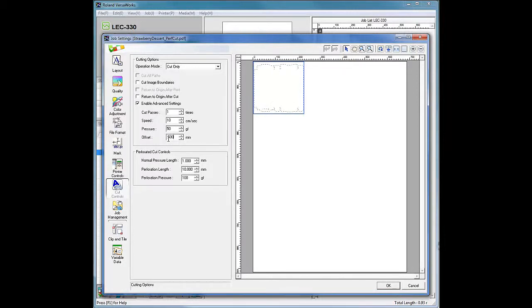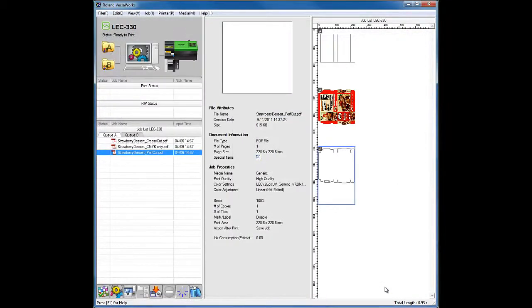For the perforated cut controls, set the following parameters: Normal Pressure Length to 1 mm, Perforation Length to 10 mm, and Perforation Pressure to 250 grams of force. Please note, if necessary, change the normal pressure length and perforation length. To determine the ideal pressure for perf cut pressure, consult the LEC User's Manual, Section 5-6. Then click OK to close the Job Settings window.